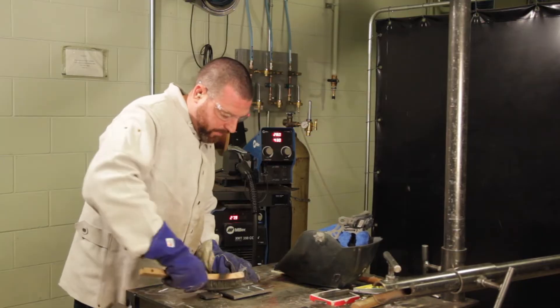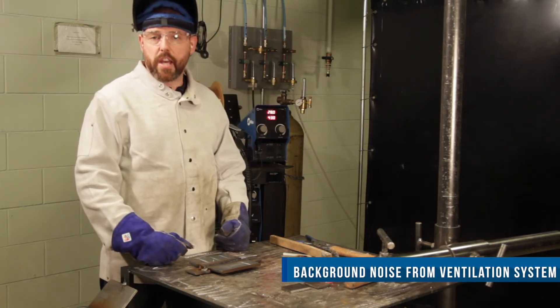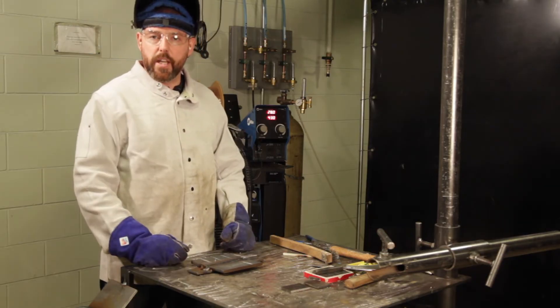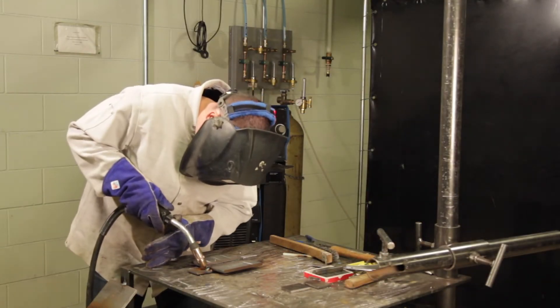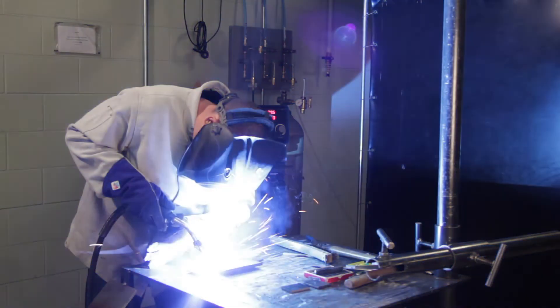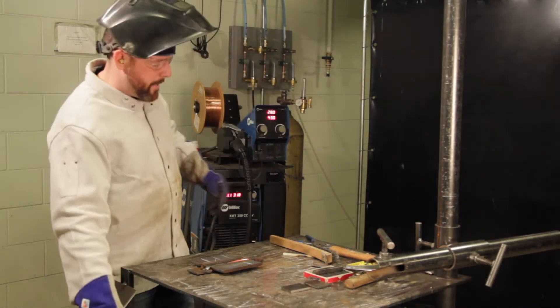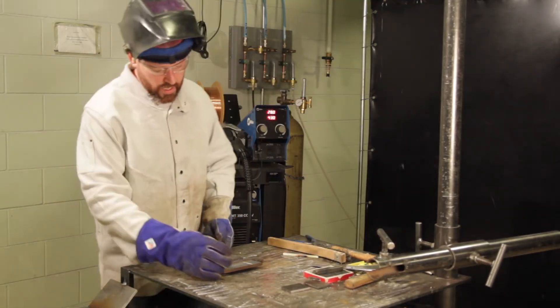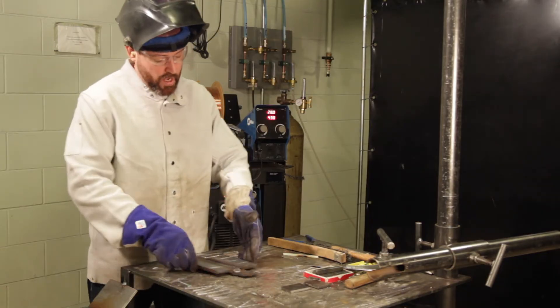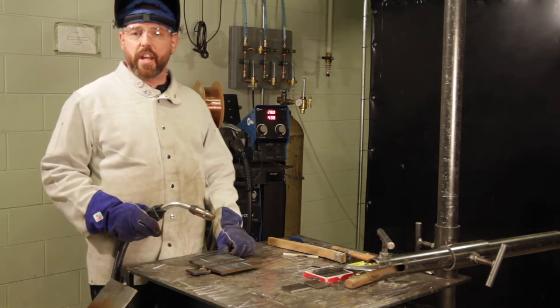Once the root pass is cleaned and visually examined, you can then continue on to fill towards your cap. Now that we've completed our filler passes, I'm moving towards capping the test. At this point, I'm going to use stringer beads as opposed to a weaving method — that's my personal preference and what I find works best for myself. I will conduct a stringer bead on one side, then the second side, and then put one down the centre to finish off the cap.